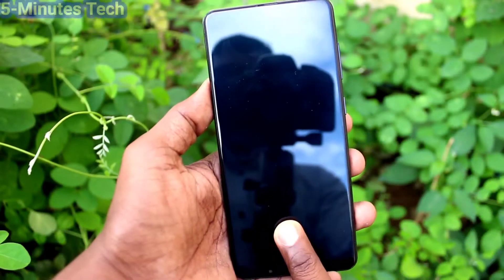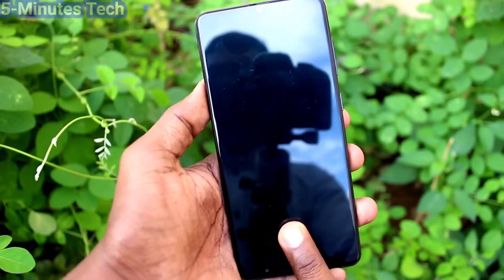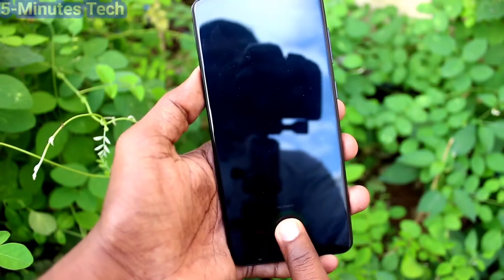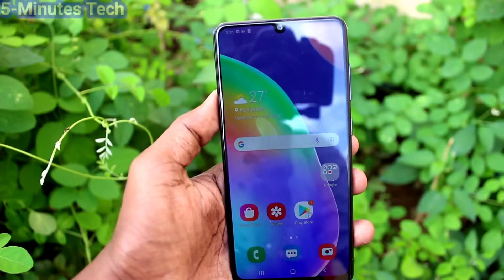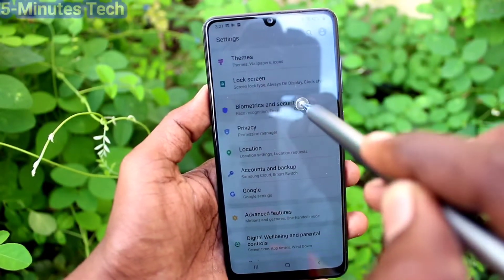If you open with your fingerprint there will be some animation after opening. You will see some animation when opening your phone. If you want to turn off this, go to the Settings.